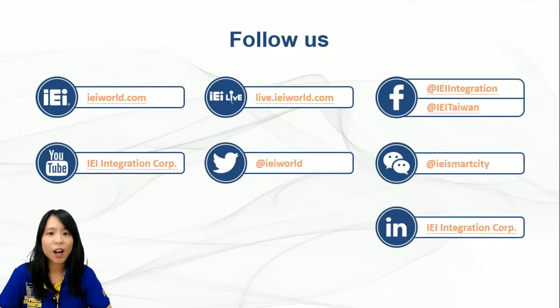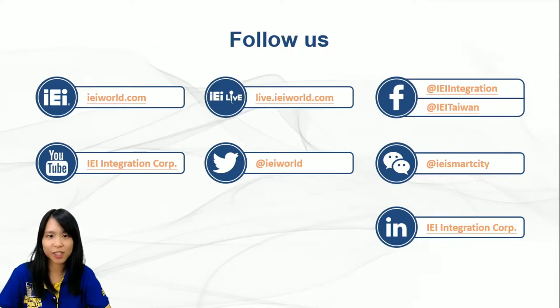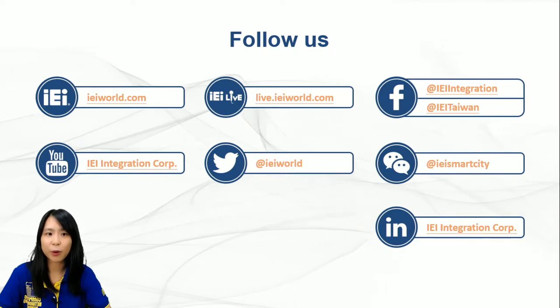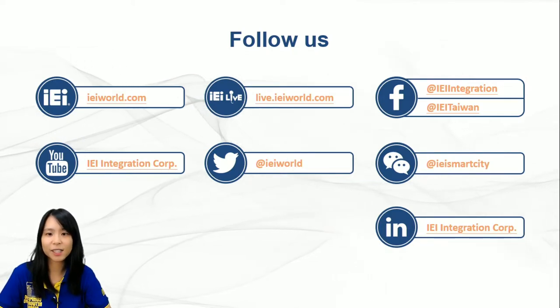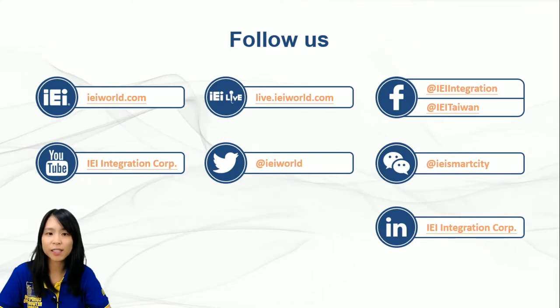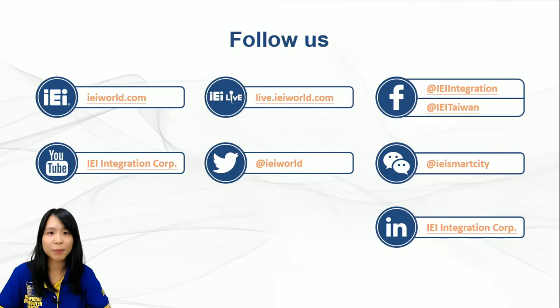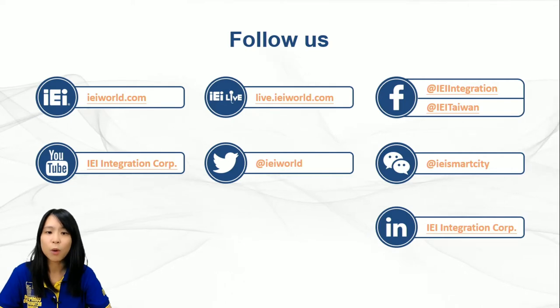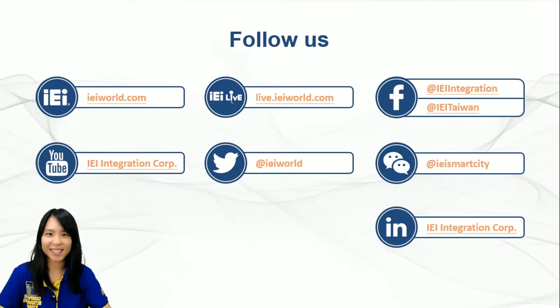This is all for today. I hope I have brought your interest to this outstanding small giant, ITG100AI. If you want to know more about our products, you can visit IEI's official website or contact us. You can also follow IEI's social media accounts to get the latest product information and company news. Don't miss the premiere every Monday at 8 o'clock AM. Welcome to comment and share this video. Thank you for staying with us today — see you next time.